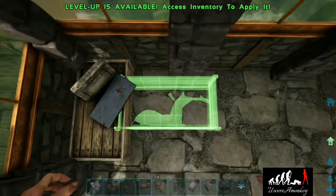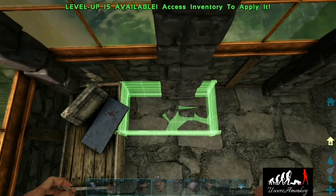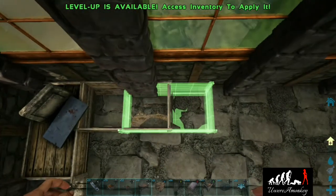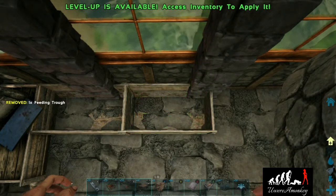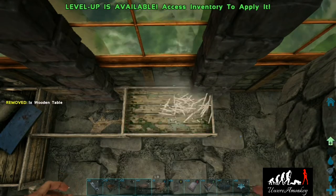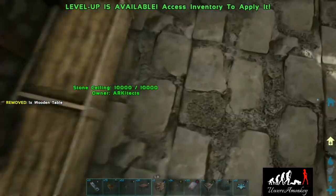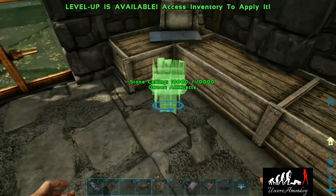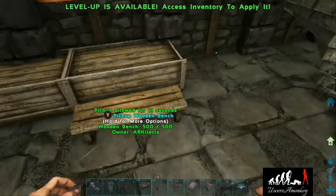Then we're going to grab two more feeding troughs and extend our desk to the right. We'll place two tables inside to create our work surface. Now we'll grab a chair, place it right in the corner, and we'll grab a bench and place one right there.